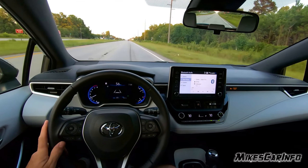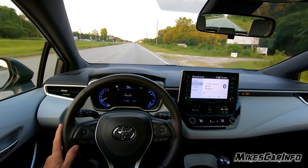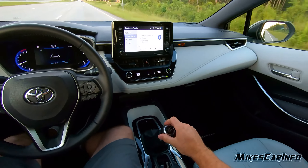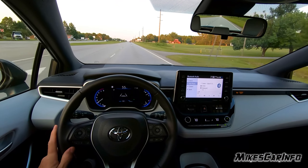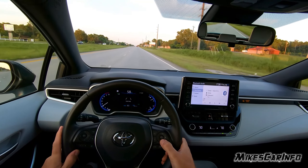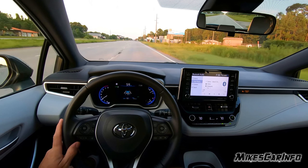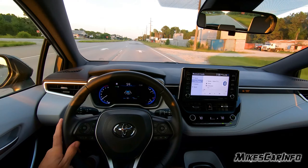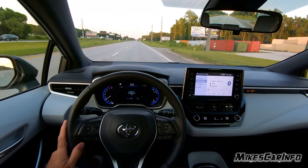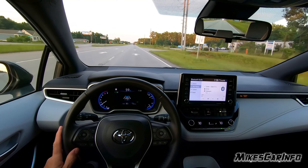Now here's one of the issues with this vehicle. I know it's not a super expensive vehicle, but hear the road noise. Here I am driving in 5th gear — and now 6th gear. We're in 6th gear going 56, let's go to 60. It's a little bit over 2,000 RPMs at 60 miles an hour in 6th gear. Not bad at all.